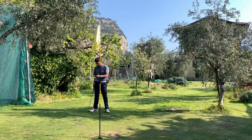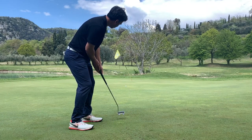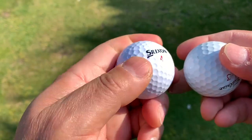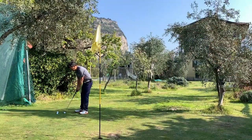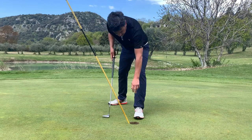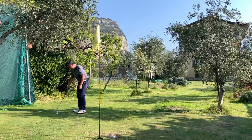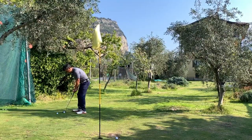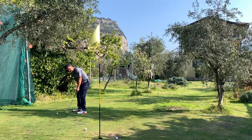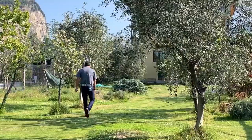I did take them out to the course and as far as the putting, I have to be honest, I didn't really mind it. I know they feel a little harder than the Pro-V1x, but for my type of putting when I took it out to the course, it's a little tougher but it doesn't bother me. I kind of like it. It's not a big issue for me.